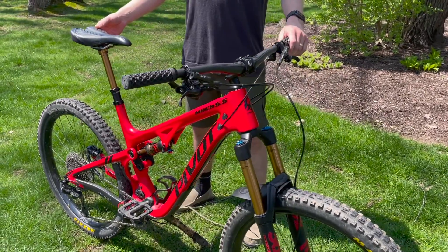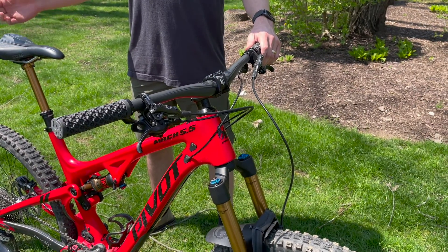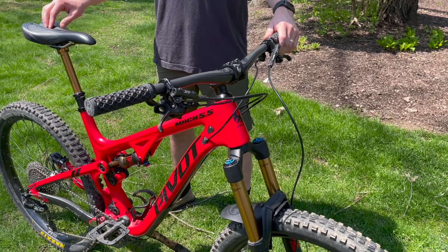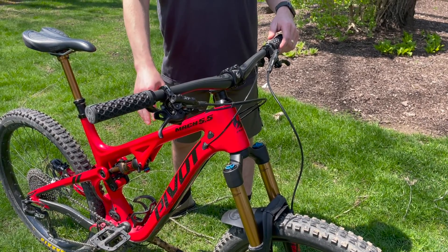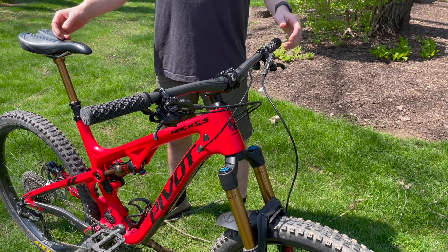Starting up front with the cockpit, this is a pretty standard Pivot cockpit with the Phoenix team bars and stem and the padlock grips. The bike did come with Shimano Deore two-piston brakes. I have upgraded those to the four-piston calipers just for some added confidence — that was probably the best thing I've done to the bike so far.